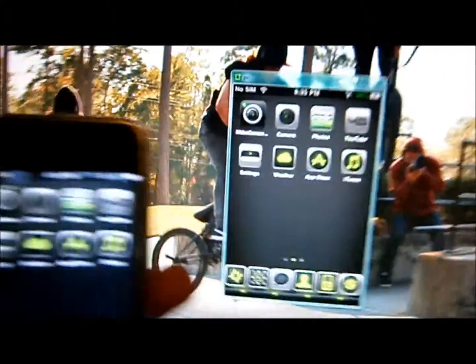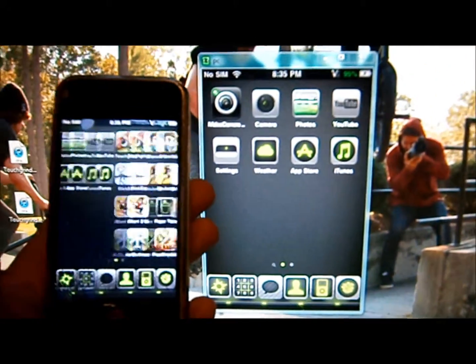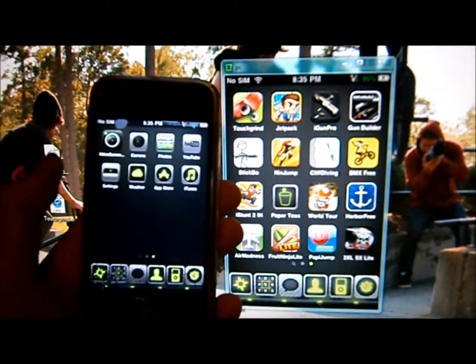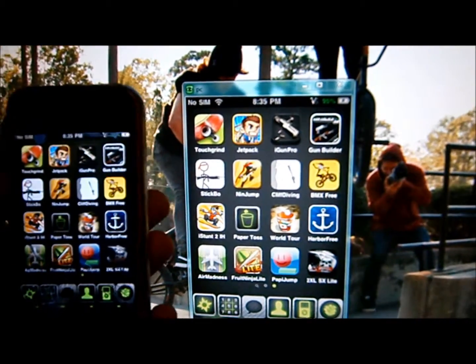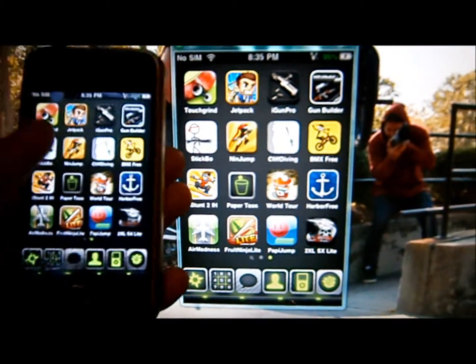I'm trying to set this up so I can view this but at the same time show you — I'll just use one hand. When I slide, see how it glitches out and it takes a moment. The only problem is if you go into a game app or something and it makes your screen turn sideways, it won't work.